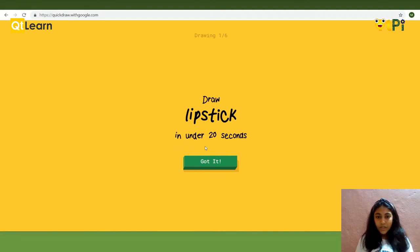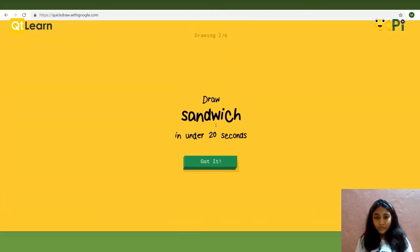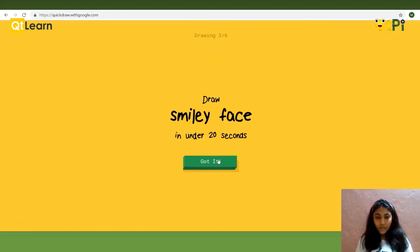We have to draw a lipstick in under 20 seconds and it will try to guess. Let's start. Whatever it is guessing will be written down there. Sandwich. So it is showing — it sees a line, elbow, pindle, a laser, a marker. And now it knows that it is a sandwich. You can read it down there.